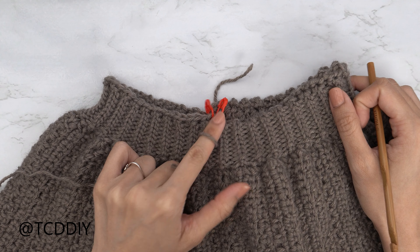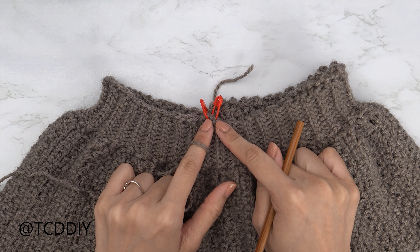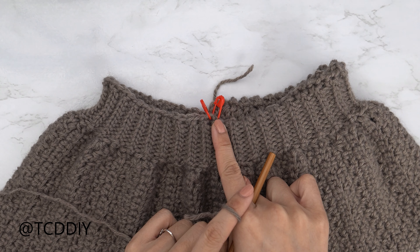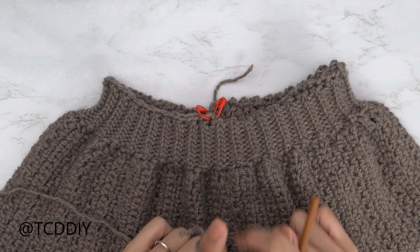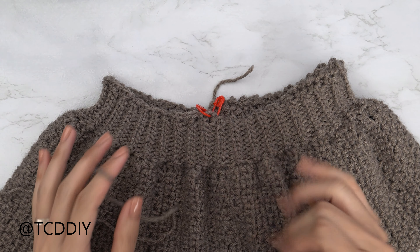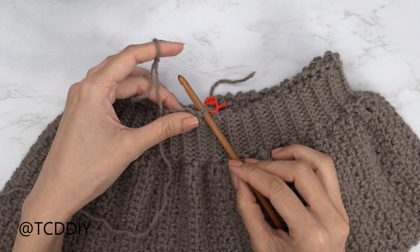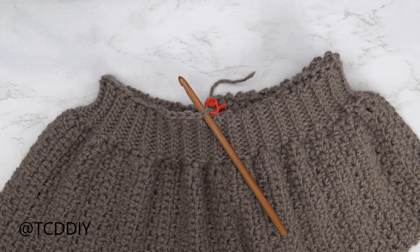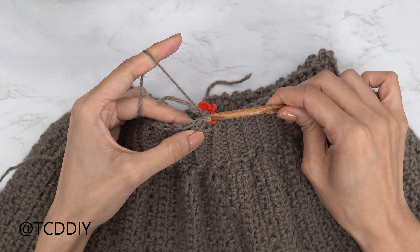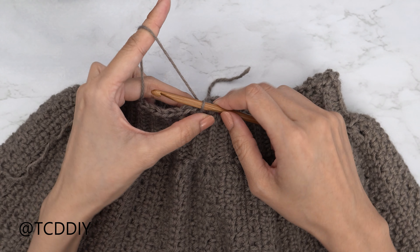We've finished single crocheting along the top of the band and now we're getting started on the cup. First, insert your stitch markers into your middle stitches. I have 80 stitches total, so my two middle stitches are the 40th and 41st. If you have just one middle stitch, insert just one marker. Then insert your hook into that stitch marker stitch and attach your yarn.